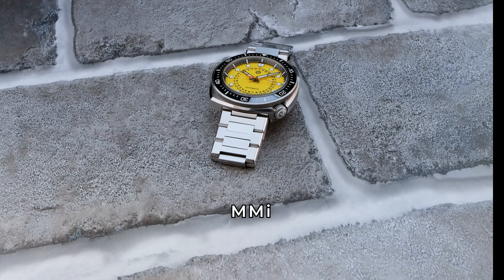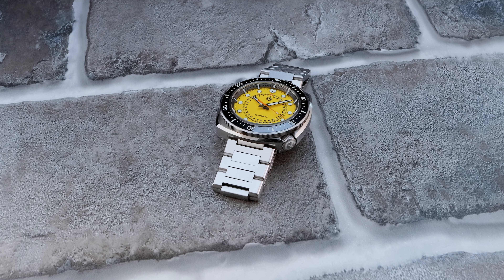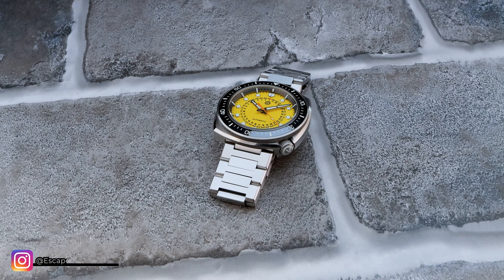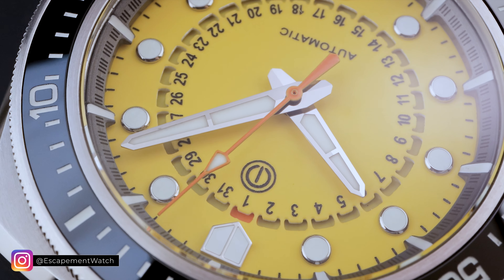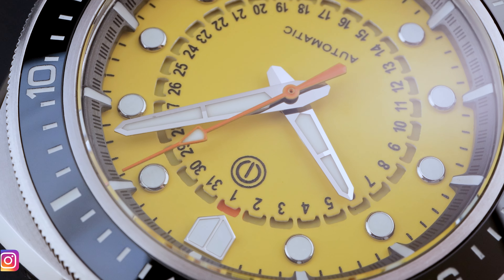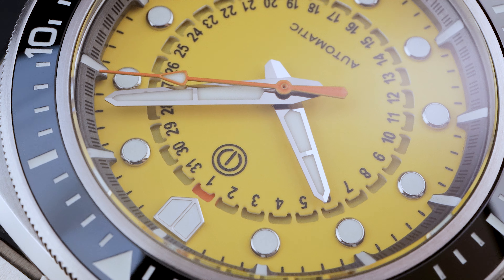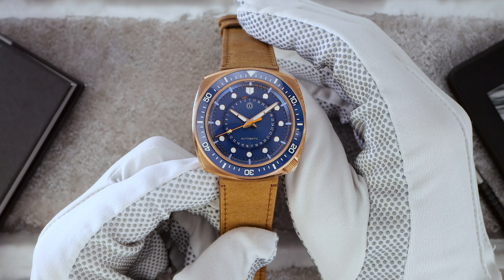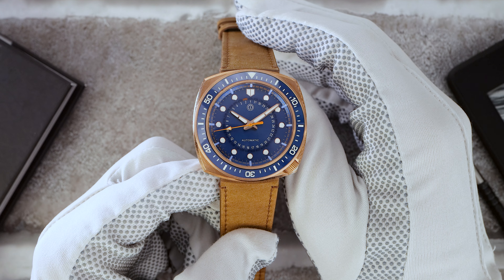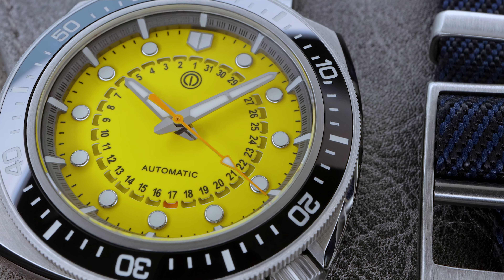Introducing the all-new MMI Cuttlechron. A dive watch inspired by the stealthy adaptability of the cuttlefish. MMI was founded in 2019 and has a great lineup of watches. But the Cuttlechron takes the brand back to its roots, drawing heavily from their very first watch, the Dumbo. It's basically the Dumbo refined with their signature modern twist.